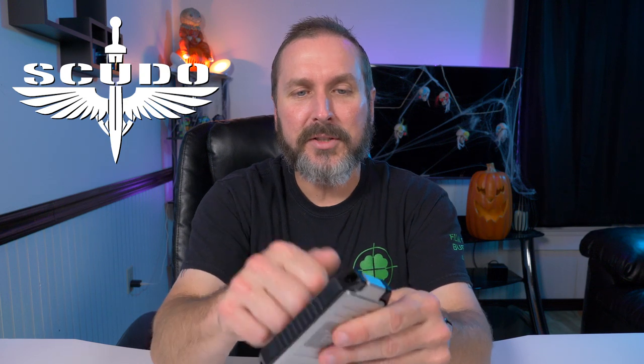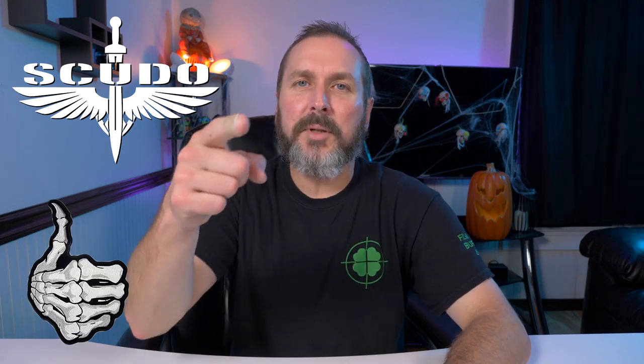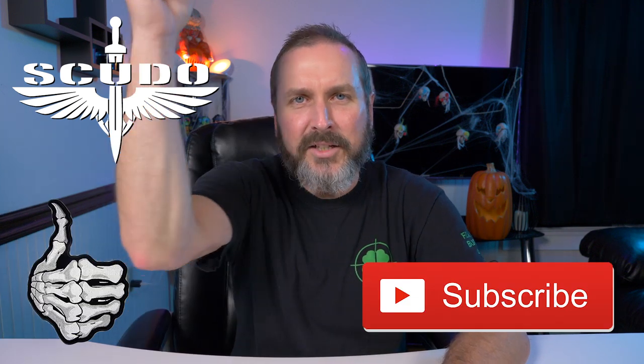This thing is going to last you forever — there are no rubber bands, no elastic, no silicone to stretch out or break. It's made from aluminum and steel. Once you get this in your hand you'll know what I'm talking about. I'll leave a link in the description box below to where you can get your hands on one of these. If you enjoyed this video, please give me that thumbs up and subscribe.